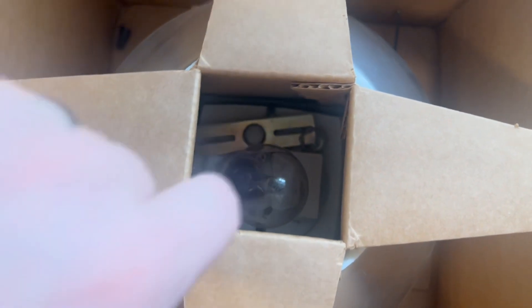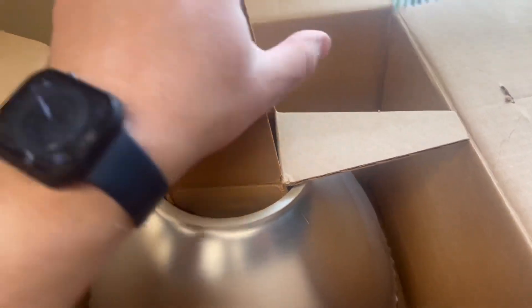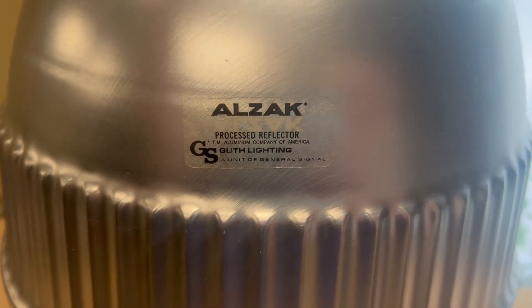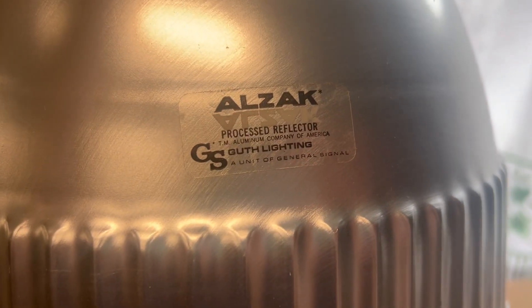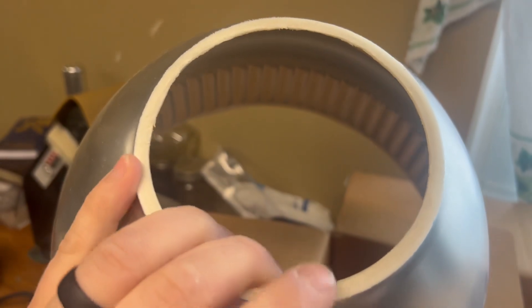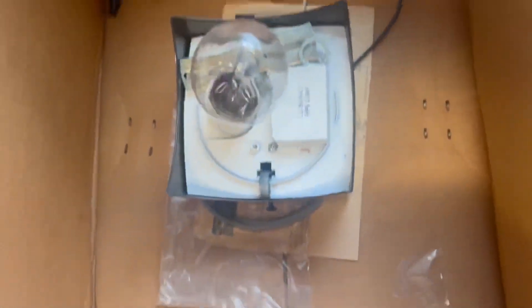So there it is, and you open it up — that's what you've got inside. The lamp is already attached; I'm assuming that's how it came, but it's old stock, new old stock, so who knows who had their hands in it. That's how you take the shade out. The shade is an Alzac — Alzac, I've definitely installed Alzac stuff before — Processed Reflector Aluminum Company of America. It's got a seal still attached to it. I'll set this on the ground and open the rest of it up. There it is — other things are just hanging out in here.